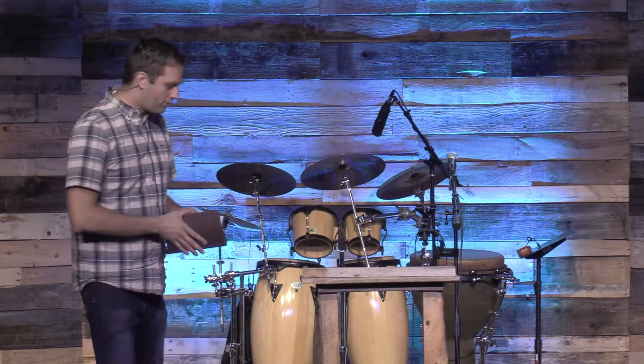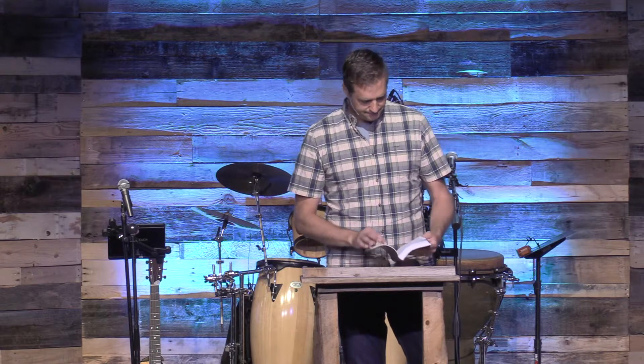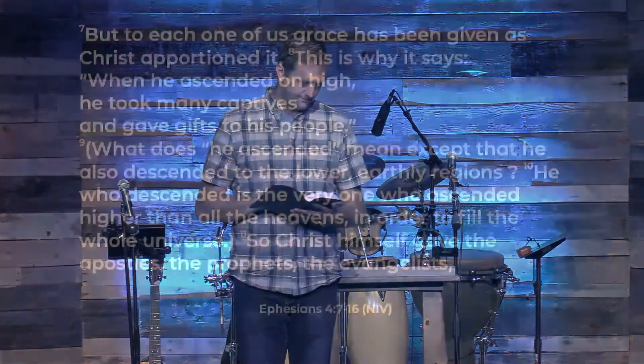The task of growing the church is not just mine. Since Kim is on vacation, I'm the only one here today with a job to help grow the church — but you see in the Bible that it's definitely all of us working together. We're going to be reading Ephesians chapter 4, verses 7 through 16. This is a letter that Paul wrote to a church or group of churches in Ephesus, which is present-day Turkey.